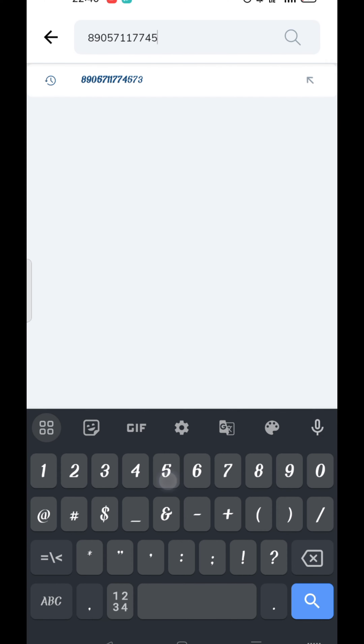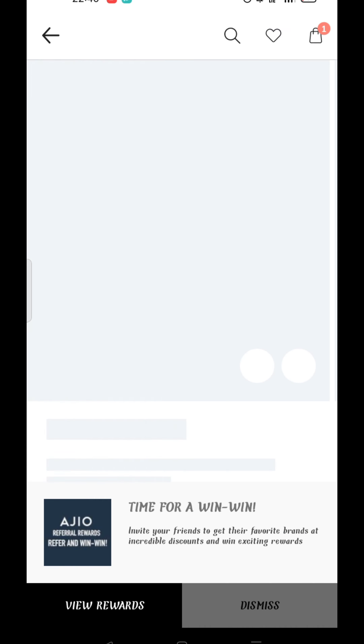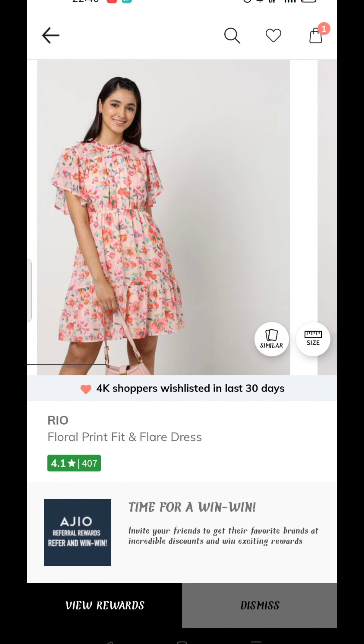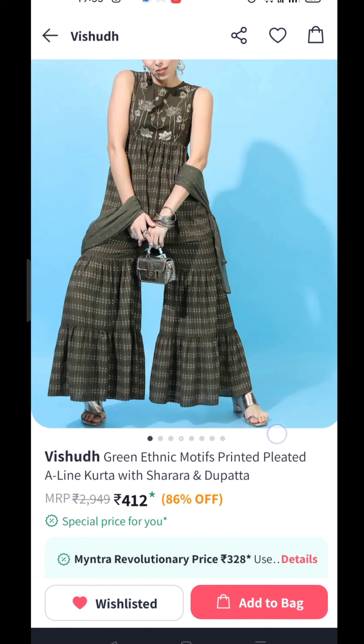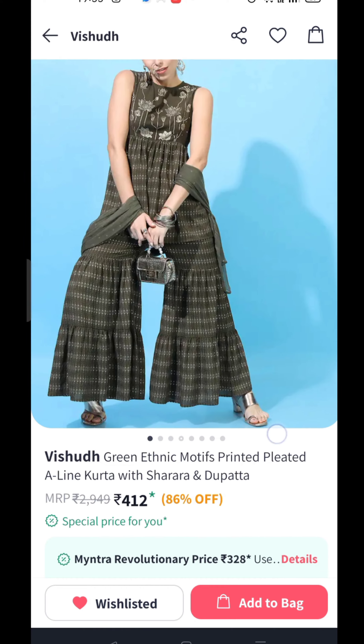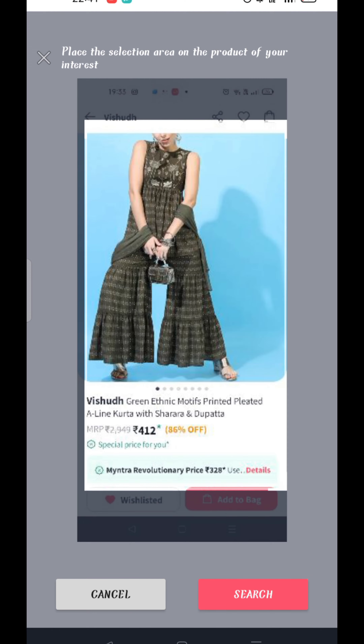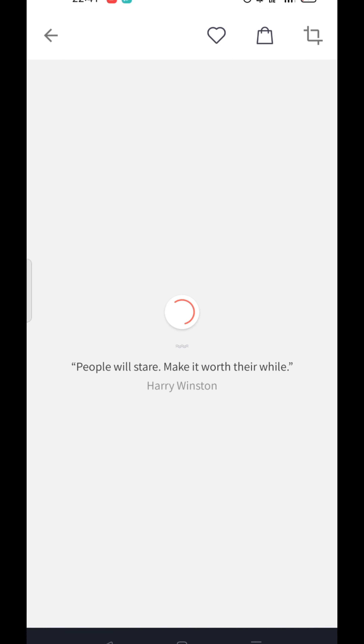If you have a dress in the YouTube channel, you can use the dress for 2000-3000. You can use the order for the Aju app and use the same codes. For example, I have a dress — you can post it in the Aju app. There is a camera option for the Aju app if you have a choice, you can use the same code.